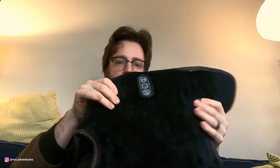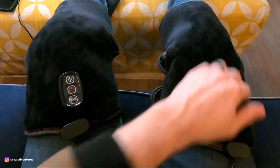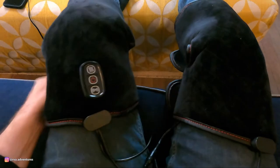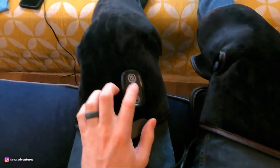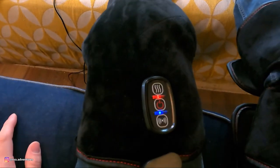It basically looks like this and you put it on your legs. It's a wrap — a heated massaging heating pad. You wrap each pad around each knee and it has velcro so you can get a nice firm fit on there. There's a power button that starts it and you can probably hear the vibration.